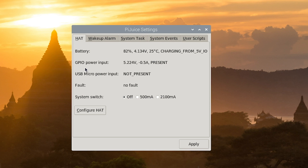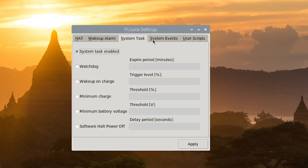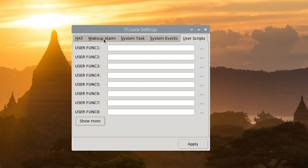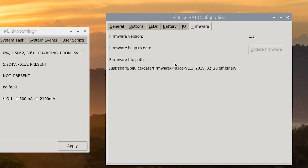What we're seeing first is the battery status. The second part is the GPIO power input — the power coming through the GPIO from the Raspberry Pi itself. The USB micro power input is not present because I do not have anything connected to it. This will be where the solar panel will eventually be connected. We have wake-up alarm, system tasks, system events, and custom scripts. In the configuration menu, it will allow me to make adjustments to how the PyJuice operates, including what the buttons do, how the LEDs work, and what kind of battery it uses — also the input-output and firmware. Let's start by checking to make sure the firmware is up to date — which it is, so we're good.